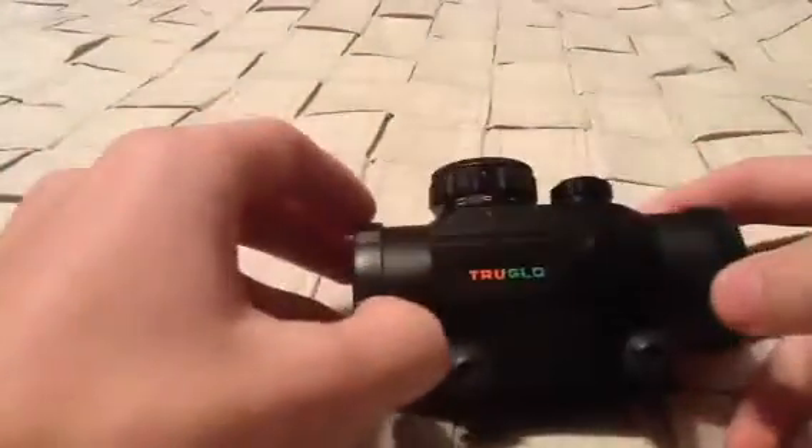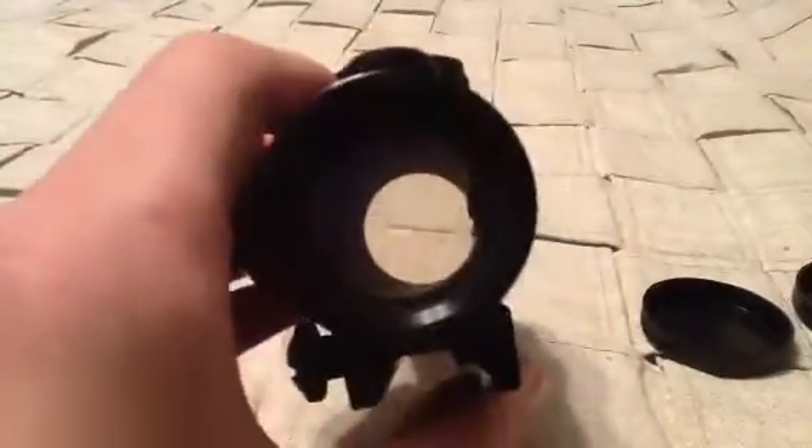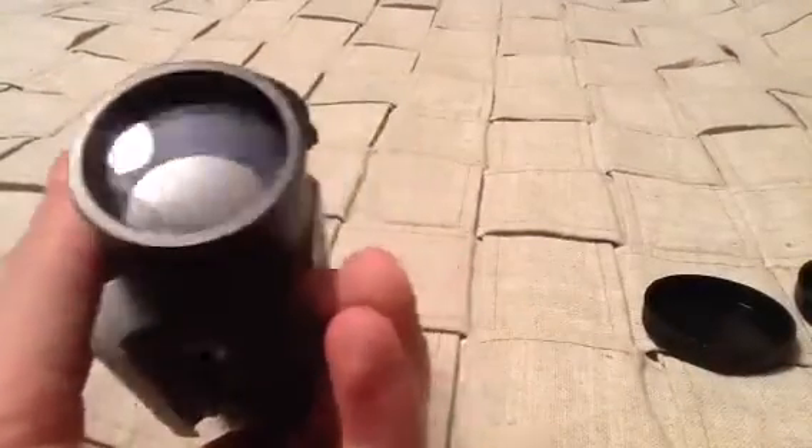This scope comes with two lens covers — not flip-up — so you're going to have to find a place to keep these when you're using it. Here they are. They fit on the sight pretty firmly, so they're not going anywhere while the scope's not in use. If you look through it, there's a nice big view, and here's the other side — not really reflective, kind of reflective, not much.